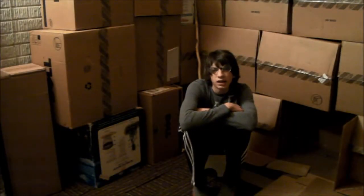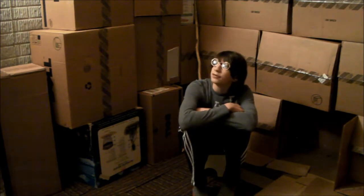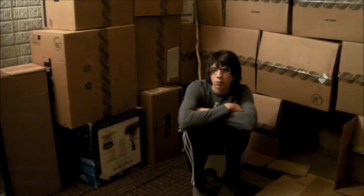Hey there guys, it's me Tucky Underpants here. If they're not your underpants then they're probably my underpants, because I'm Tucky Underpants.